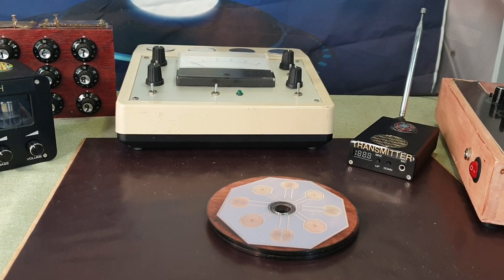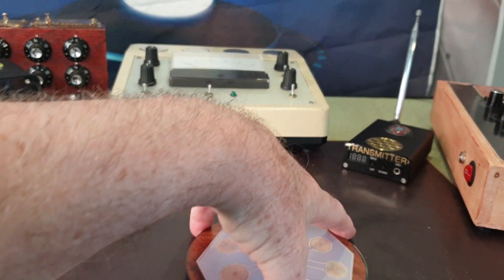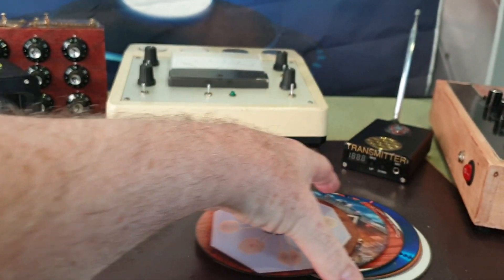Welcome, everyone. Dr. Thor here. Get ready for Gnosis. Well, this is number five — Build Your Own Radionic Machine.